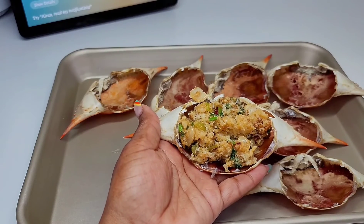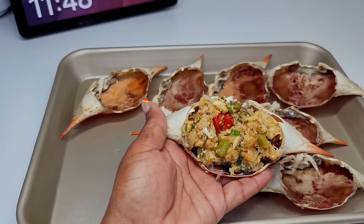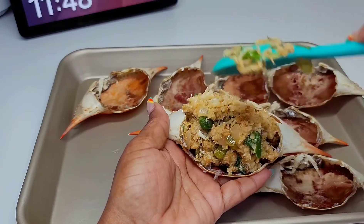It is going to be a little bit expensive because crab meat is expensive, but if it's just a few people and it's not a big crowd, this is perfect.